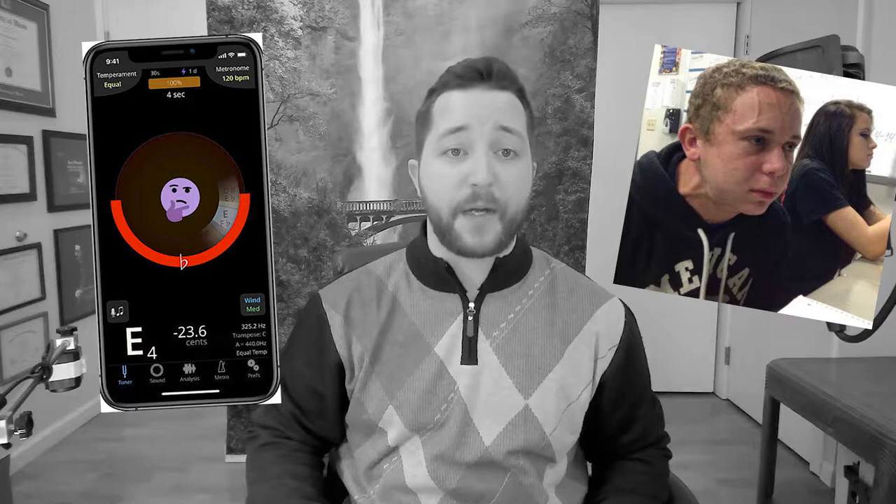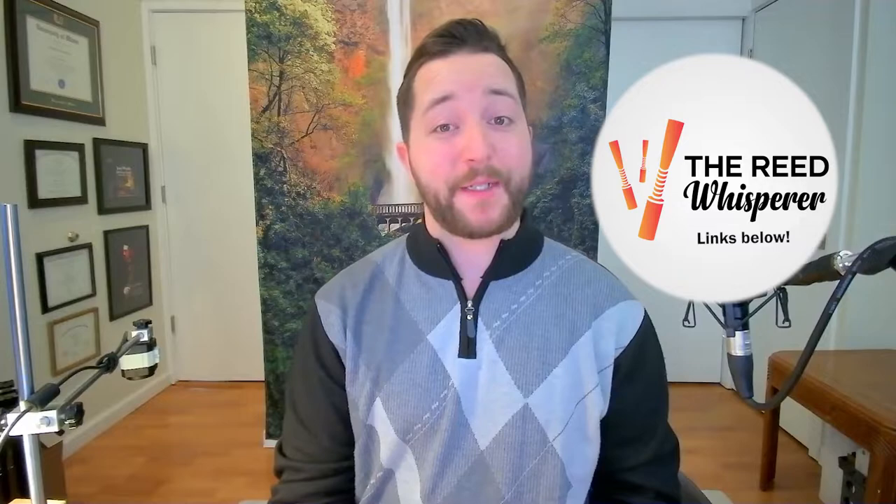Store-bought oboe reeds stink. They're flat, they have terrible response, and they're the only reeds available for under $20.